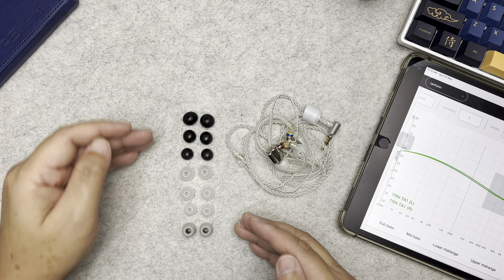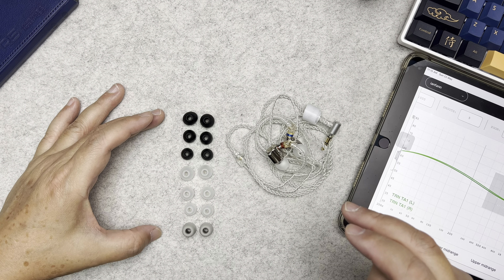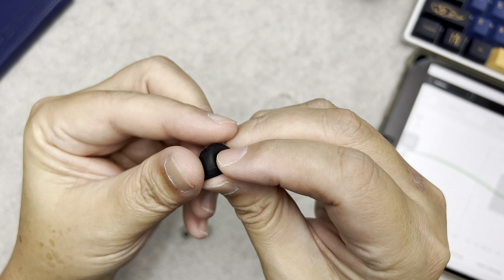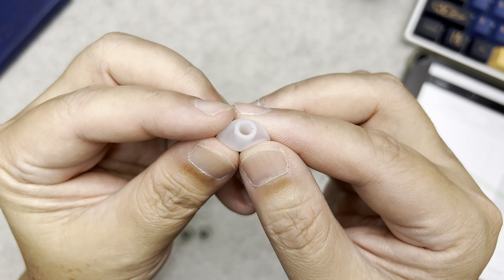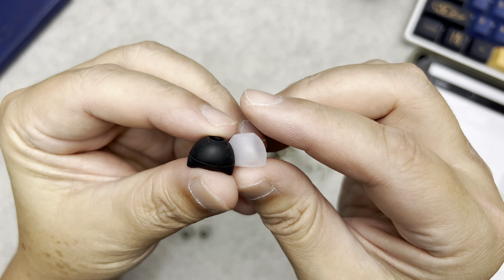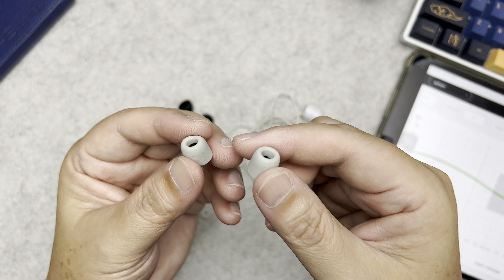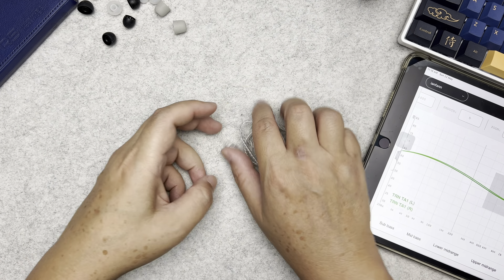It comes with a whole bunch of ear tips — seven pairs, plus another pair already on the IEM. There are three different types: bass-boosted ear tips, balanced ear tips, and foam tips. The bass-boosted ones are a little rubbery and sticky, and they do boost the bass a little. The balanced ear tips are slightly transparent, less sticky, and a bit taller. I don't really use foam tips since I take my IEMs on and off often. Overall the ear tips are really nice.